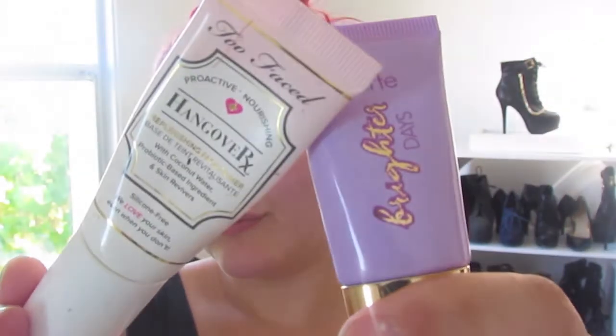I was literally running out of time to do this Get Ready With Me, so I just decided that portion would be a voiceover. Jumping right into this, I will be using Tarte's Brighter Days and Too Faced Hangover, starting with Tarte first. I love the Too Faced Hangover. I don't know how I feel about the Tarte moisturizer just yet, so I'm just trying it out still.